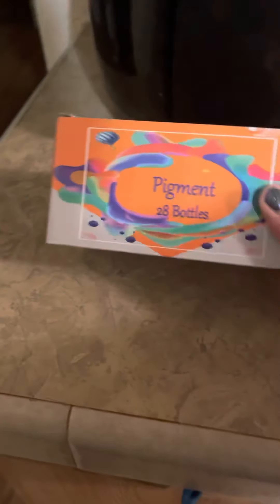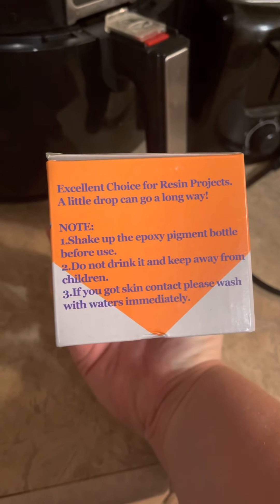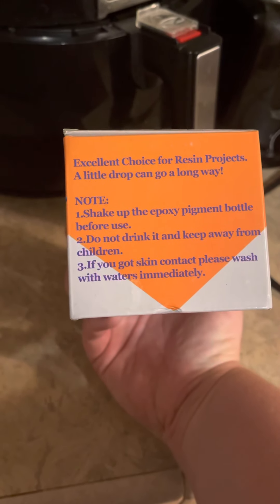So anyways, to get into this product — this is pigment. There are 28 bottles in here. It says that it's an excellent choice for resin projects; a little drop can go a long way. It does give you some instructions. I hope you don't drink this — yeah, that would be pretty bad.